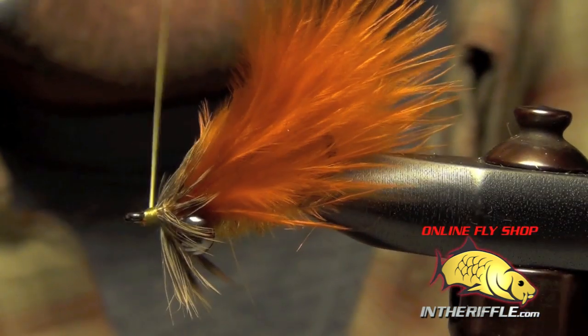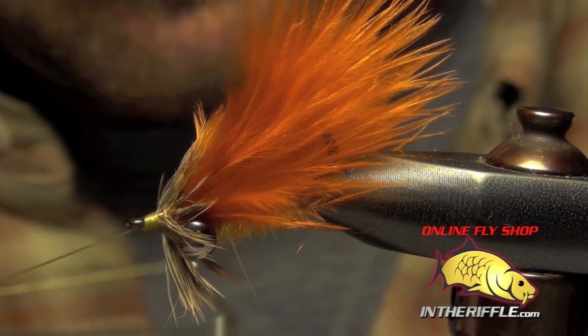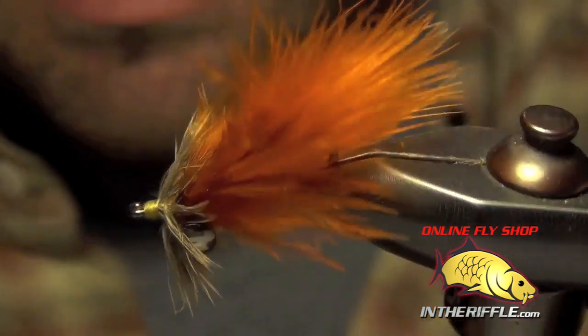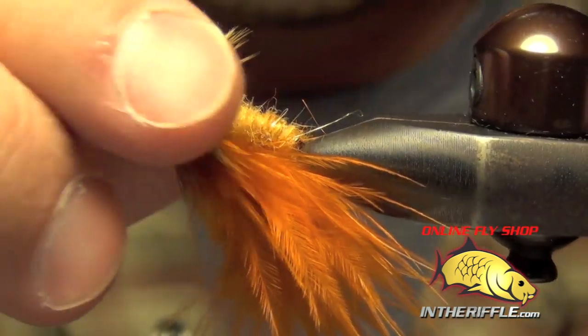Then you can whip finish. That's all there is to the Backstabber — very simple, effective, easy little carp fly to tie. You can tie it in a lot of different colors.